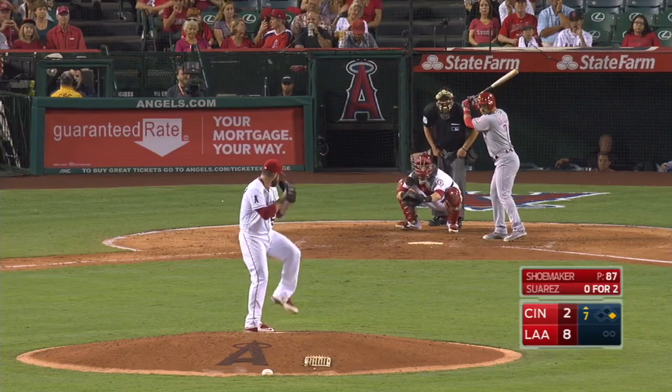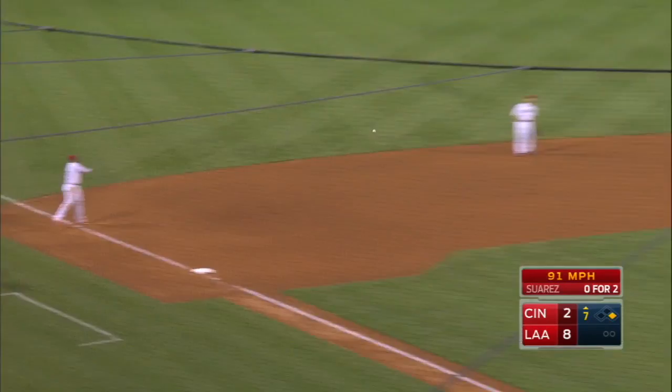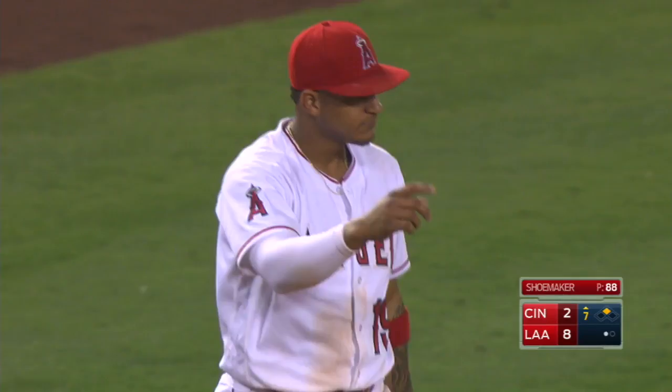Soft liner pulls this one down the line, glove by Marte, gets up, fires to first — and got him! A nice play by Jeffrey Marte to get the first out here in the seventh.